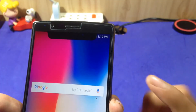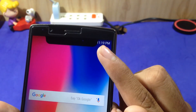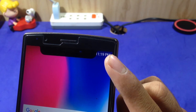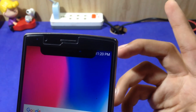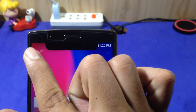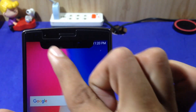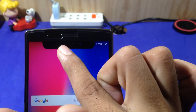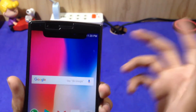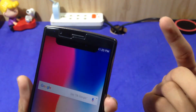With this notch you have the problem that you don't see the battery info. Sometimes you can see it's 11:90 pm — you don't see the full time. Also with the notification bar, when you get a lot of notifications, they reach up to the notch and you cannot see all of them. This is the problem with the notch.